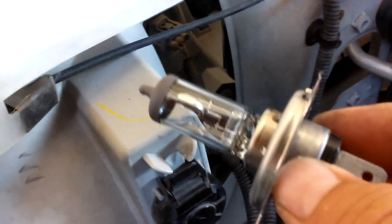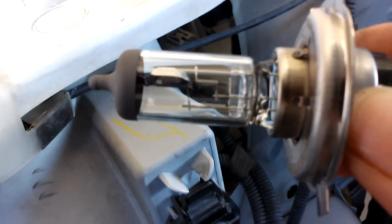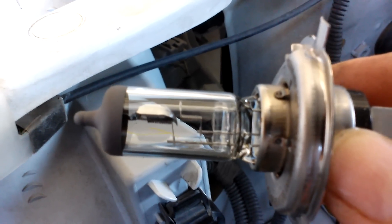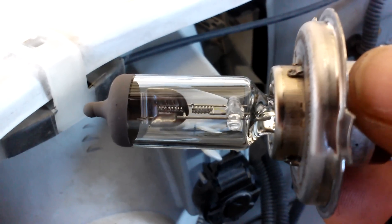And there's the bulb. Just make sure that you don't touch the glass part — that's the bulb. That's for a Toyota Tacoma. This one is the 2006, but most of them are going to be the same way. Until next time — subscribe, give me a thumbs up, and thanks for watching.